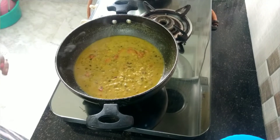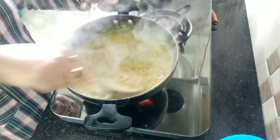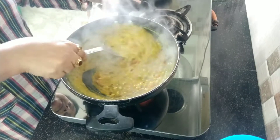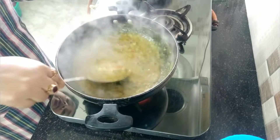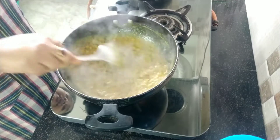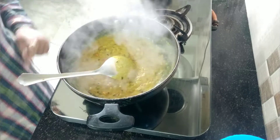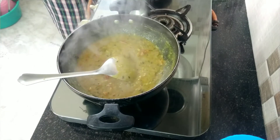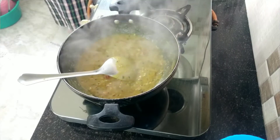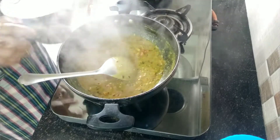I just want to check how it's done — you can see it's cooked very nicely. Please don't use mustard oil — I think you can use ghee or butter. If you make it with ghee or butter, the taste will become very nice. Please, I request you: make it with ghee or butter. Both options are tasty and very good. Now I am going to serve it.